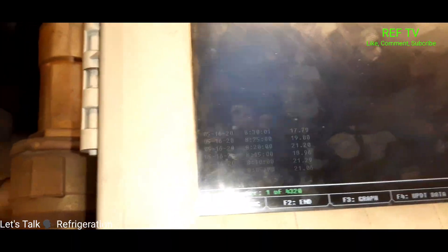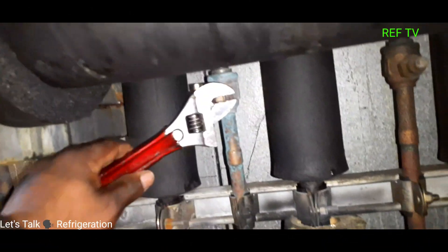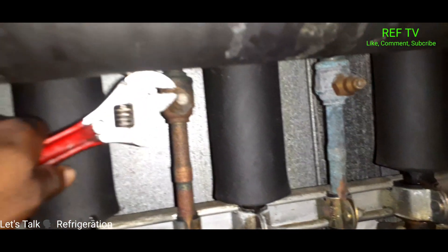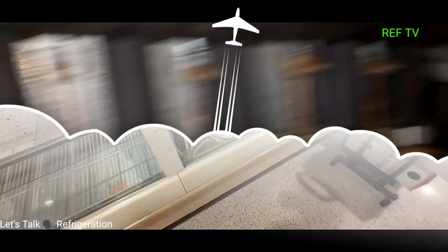That temperature drop is mainly due to me closing the liquid line ball valve. Now I'm going to open all these back up — as I open these liquid line ball valves back up we're basically going to start flashing again on the sight glass. Let's open up all these ball valves and make sure they're all back open.